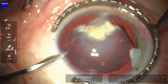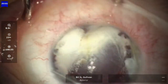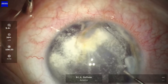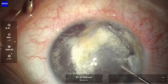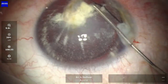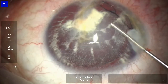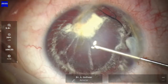The issue for me was that inferiorly there appears to be some zonular defects, so I'm starting with some triamcinolone in the anterior chamber to see if there's any vitreous in evidence there. I'm just irrigating that around to make sure it's reaching the recesses. Now I'm using some dispersive viscoelastic to tamponade that area in the inferior angle initially and then to fill the anterior chamber.